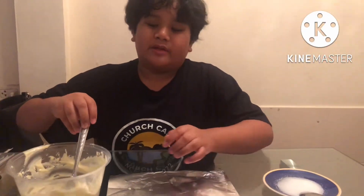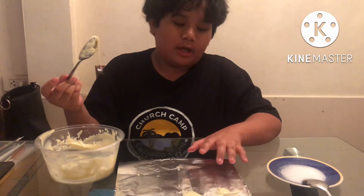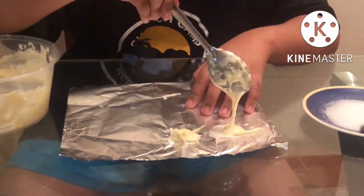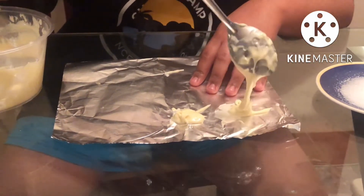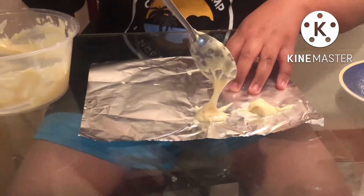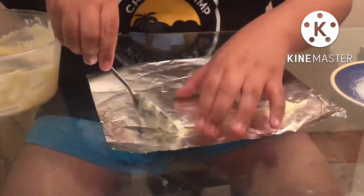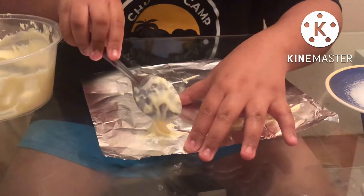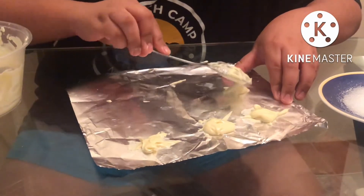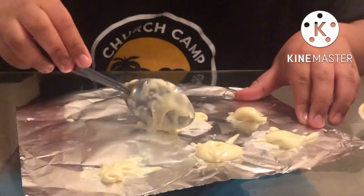We will now take our spoon and put the mixture on the foil to leave it overnight to harden. You can do any shape you want — maybe a star or a circle. You can do multiple shapes or just stick to one. You can do any amount you want.